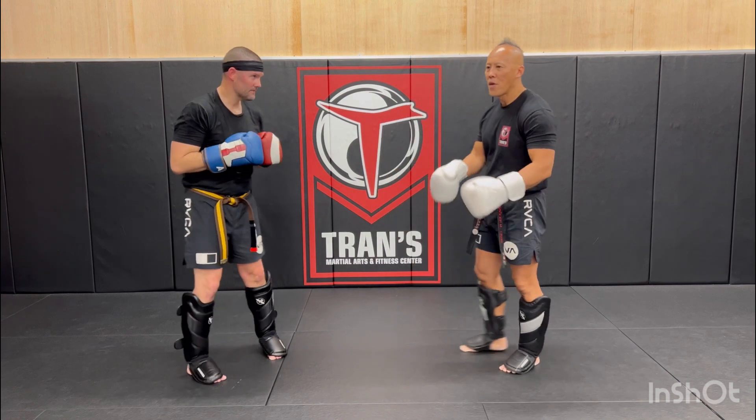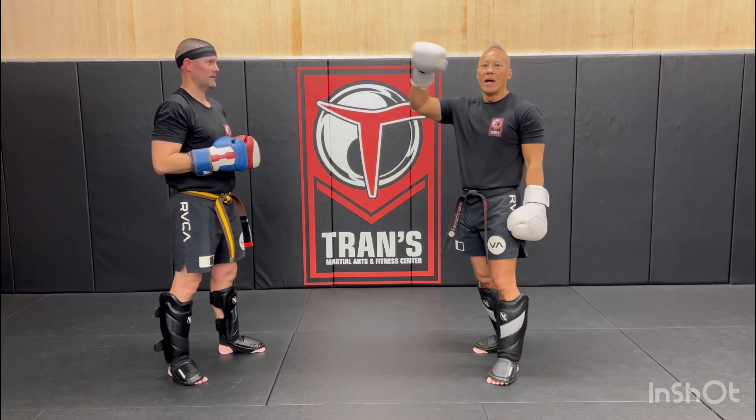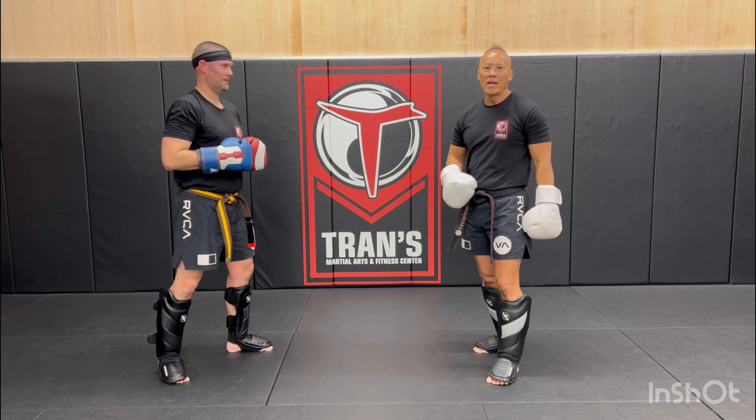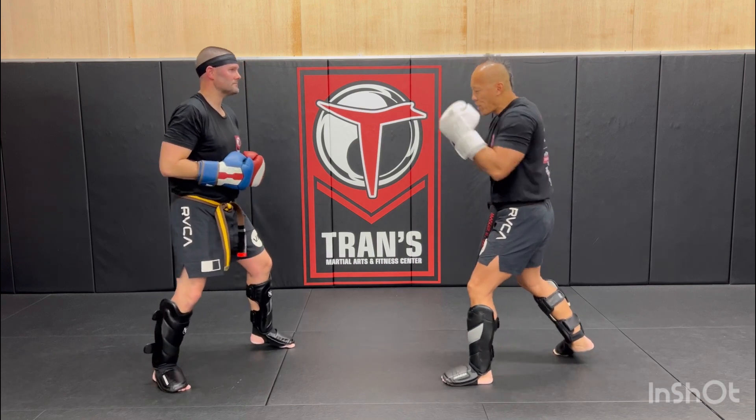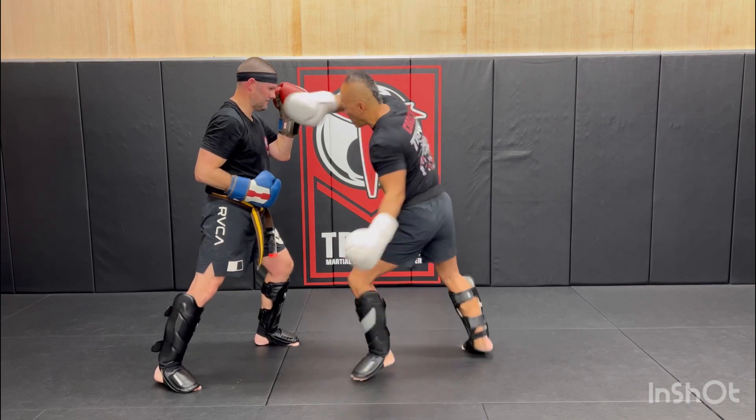We're just going to get started. The first combo we're going to do, we're going to attack three levels: head, body, and then leg kick. So we're going to start off with a setup. We're going to cross, cross, liver, and then low kick.